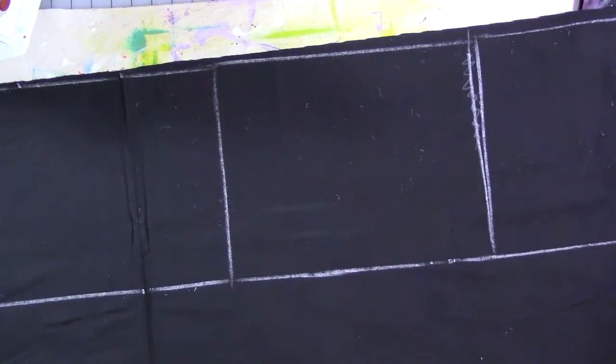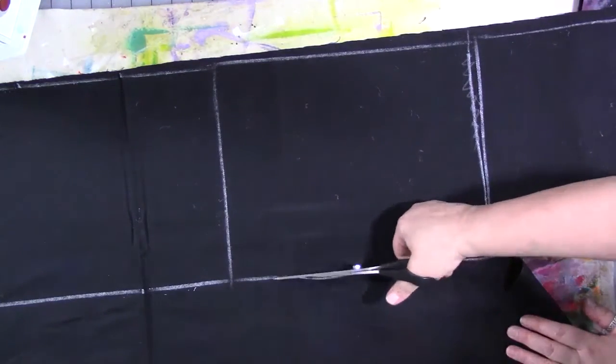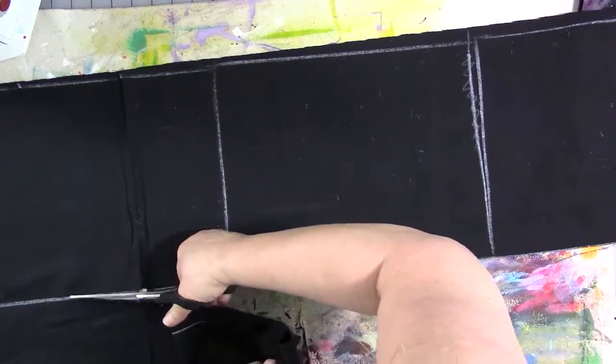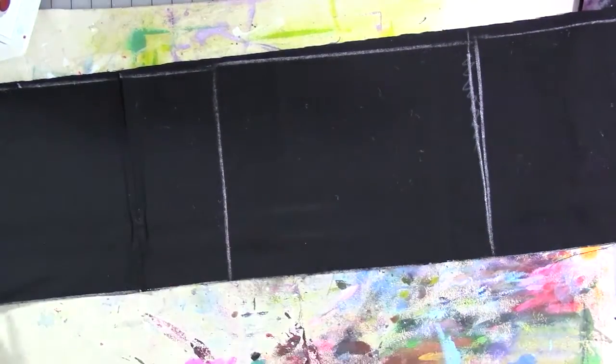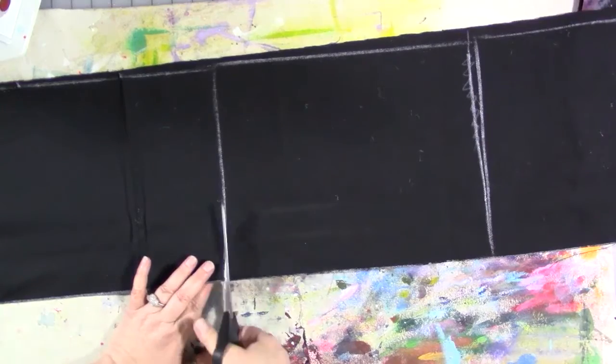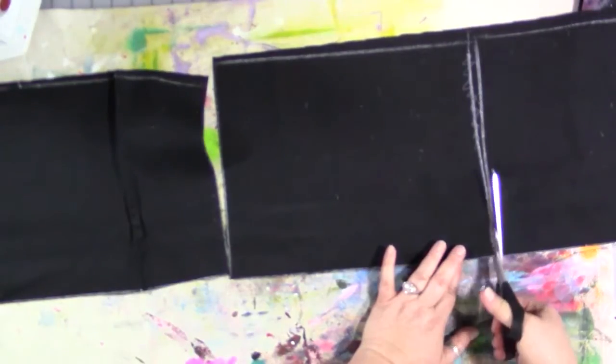These scissors are specifically for fabric — they don't get used on anything else. I've had them for almost 40 years, which is unbelievable. Don't use your paper scissors on fabric or you'll get frustrated. They don't have to be fancy scissors; cheap ones are fine as long as they're dedicated to fabric.